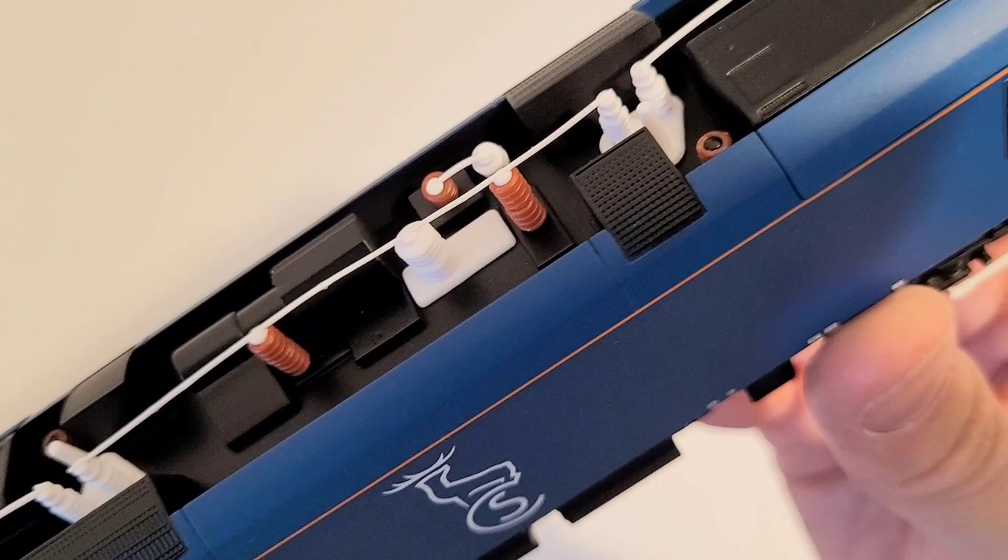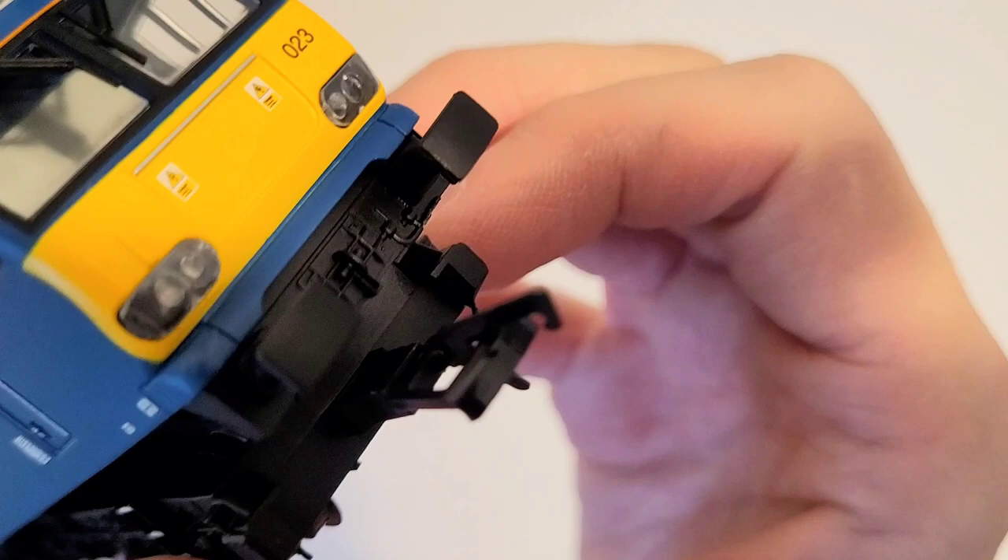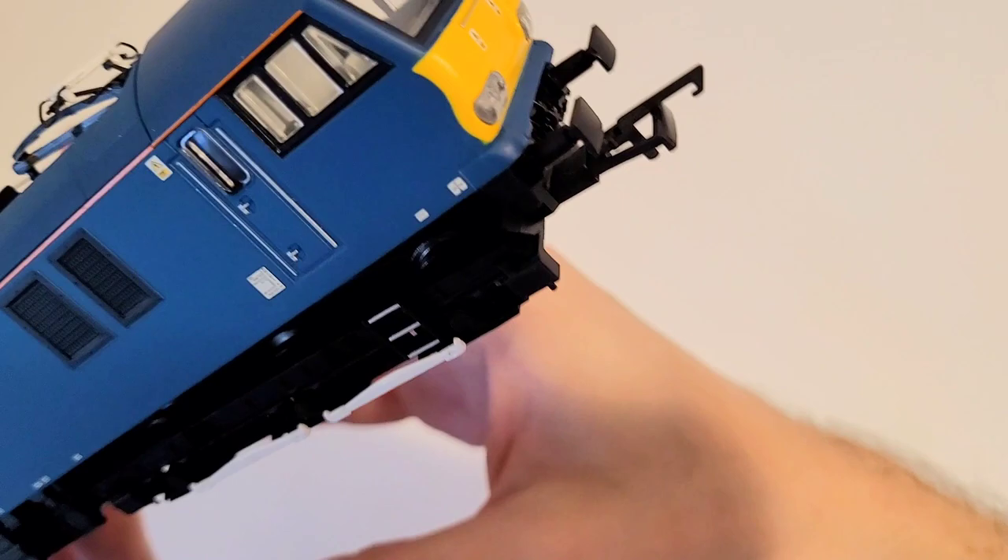It looks a bit chunky by today's standards, but for when this was originally made it's still pretty good. It does have what appears to be separately fitted wipers at the end. The handrail is just molded in, and if you look at the buffer beam itself it does have quite a few molded details, although the buffers are not sprung or anything.